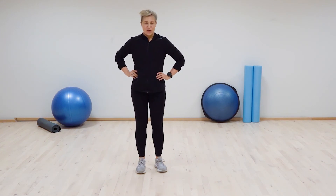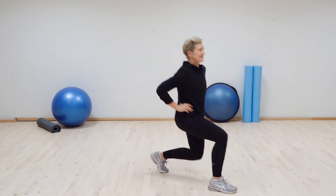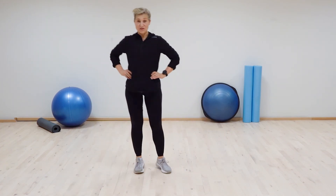Last one. A transverse lunge where you pivot with the opposite leg in front of the supporting leg. You pivot on the ball of your foot. Watch the knee.